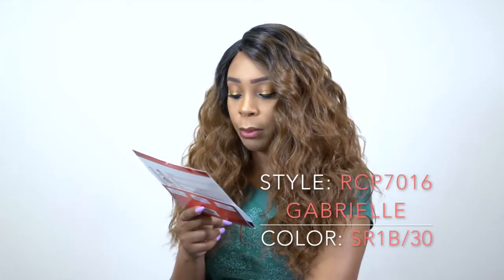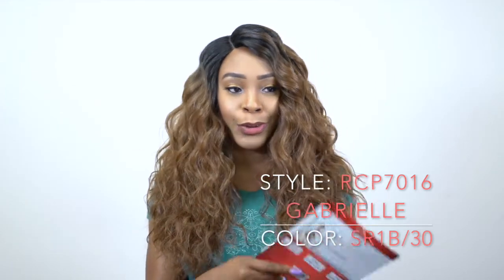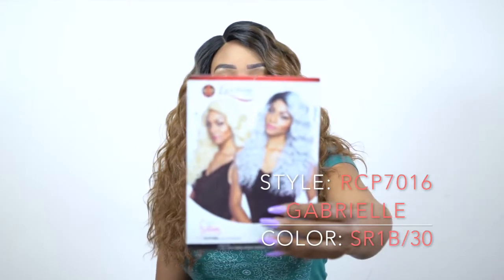This one is called RCP7016 Gabrielle and I'm wearing her in the color SR1B-30. This here is really pretty. It's fuller than I thought it would have been. This is what the stock card looks like right here.